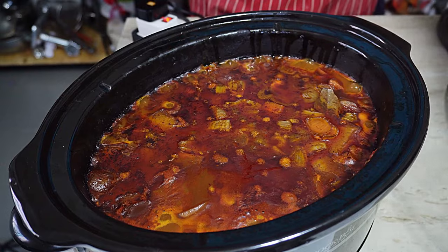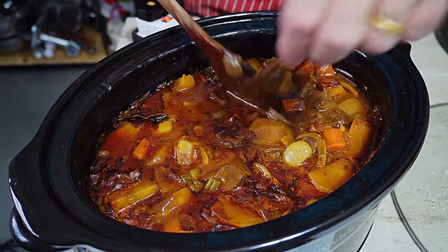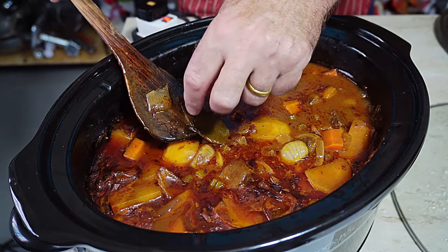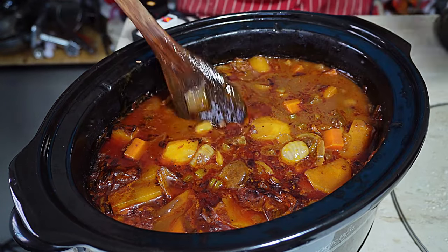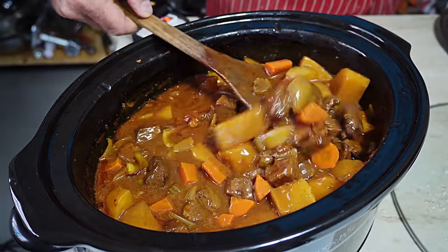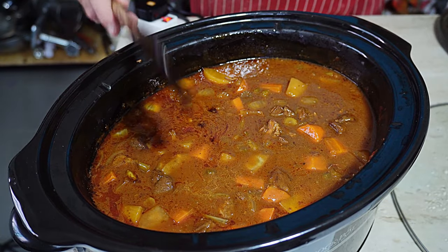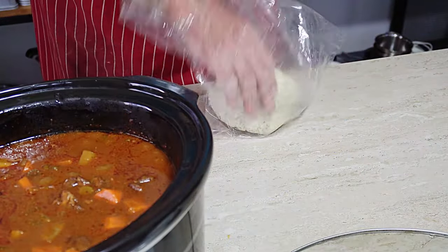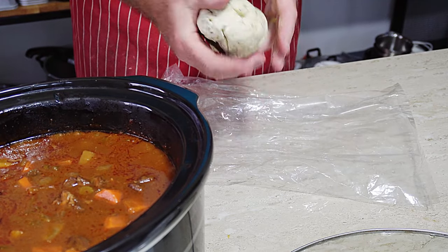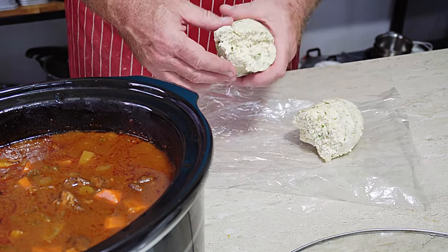Just look at that stew — absolutely amazing. Let's take that bay leaf out. We don't need that. Just look at that stew — that is amazing. All we've got to do now is put our dumplings in. Take the dumpling dough out of the bag and break it up into even-sized pieces because we want the dumplings to cook evenly.